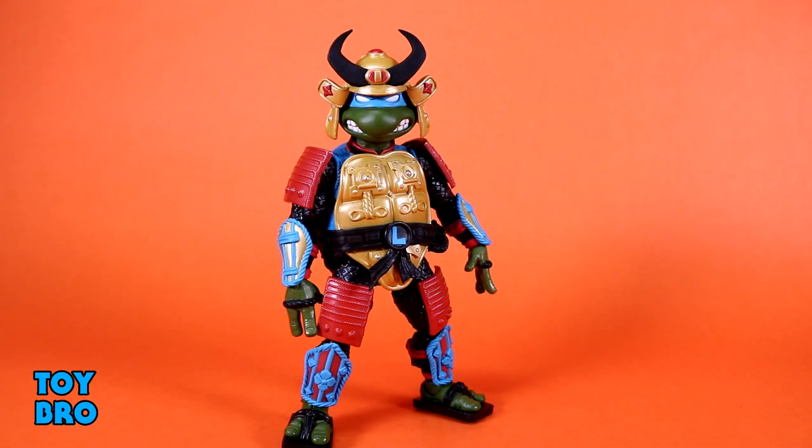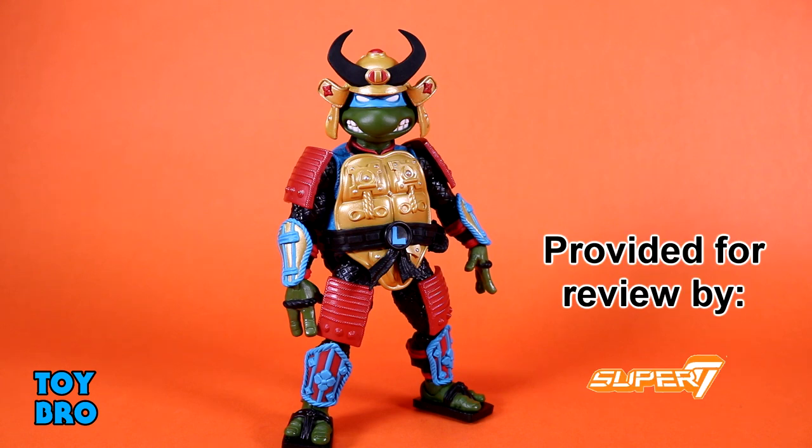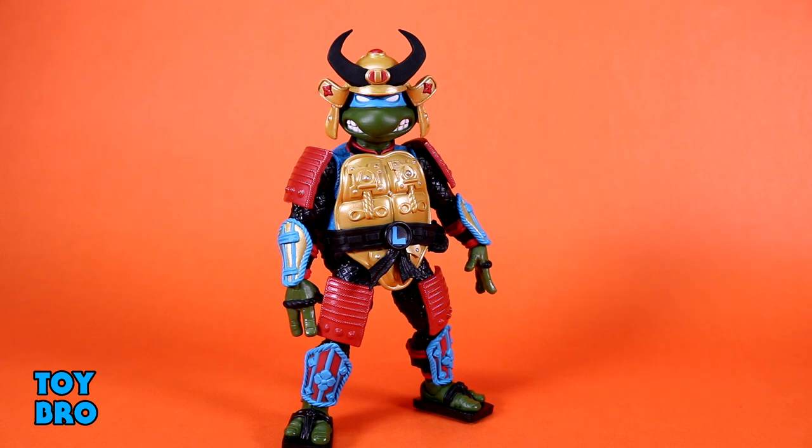Let's pull him out and take a look. Here we go out of the package — our first variant turtle. We've got our Sewer Samurai Leonardo, my favorite version of Leo, my favorite turtle. So I'm really happy that he is the first variant this time around. We're getting space raft, we're getting that undercover raft, but this is the first one in hand and I am pretty happy to take a look at this guy. There is a lot in this box.